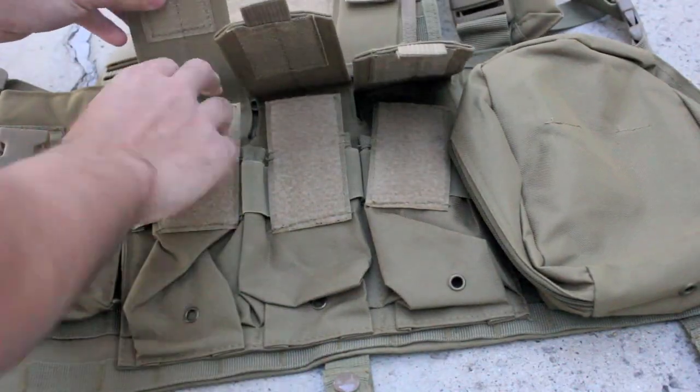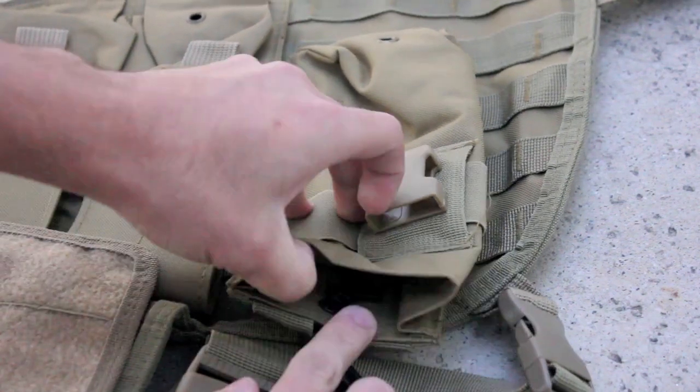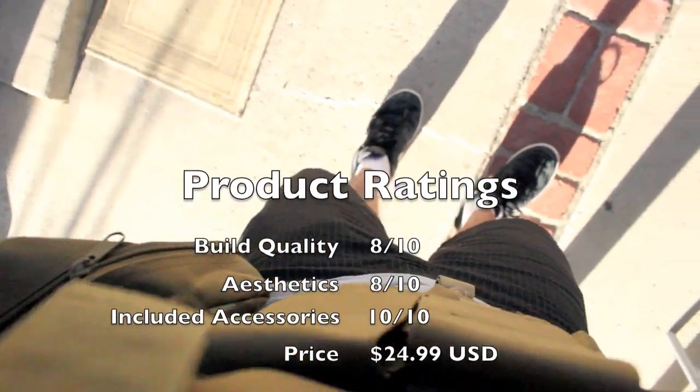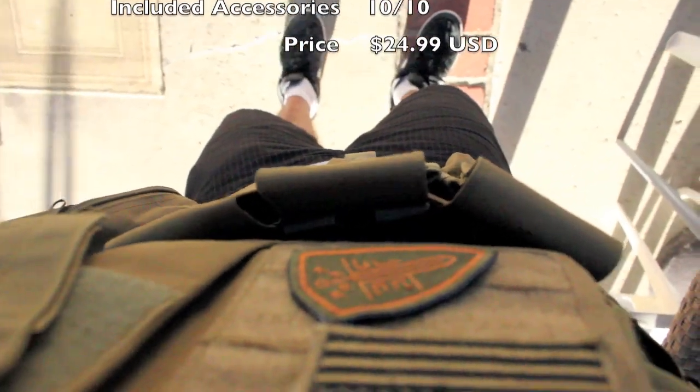In my opinion, the FSBE is a great option for anyone who doesn't want a premium associated with very high end vests. The build quality was high, however there were some blemishes that lowered its rating. The aesthetics were there aside from the occasional string, and having all the pouches there and attached was awesome.